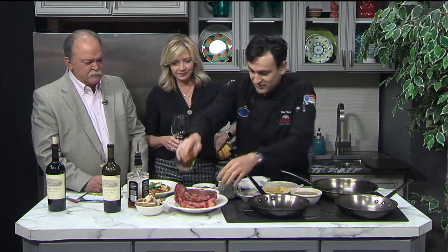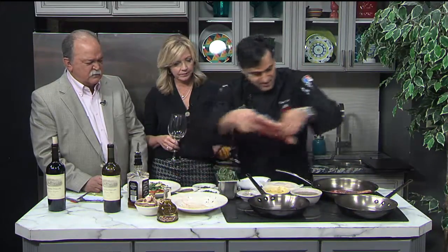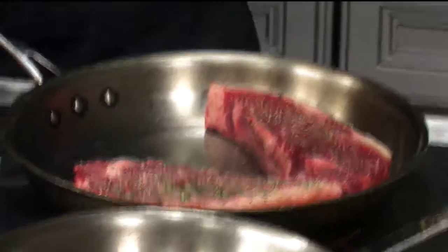We don't want to smoke the whole place, so we want to put the olive oil on top of it — not a lot. Instead of in the pan, you put it on the steak. Just a little olive oil so that way it doesn't slide everywhere. A little Jack Daniels right in there with the steak. It's not messing around. I like it.